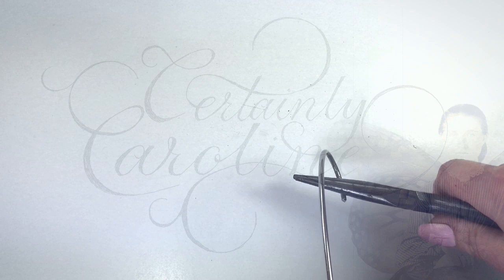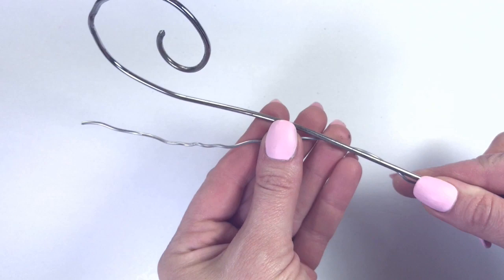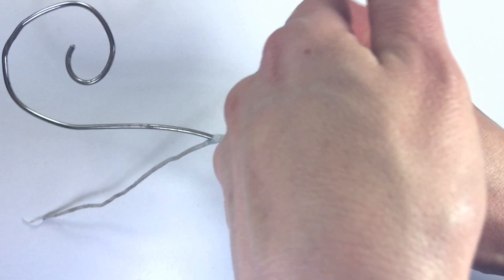I start the stand by bending an old hot dog roasting stick into a spiral shape with my needle nose pliers. I have no doubt that a wire clothes hanger would work just as well. I wrapped thinner, more bendable wire around it, and then I wrapped the whole thing in white floral tape, because the paint will stick to it much better.